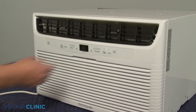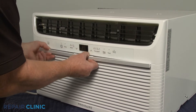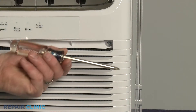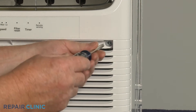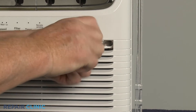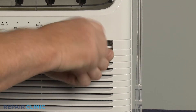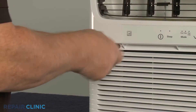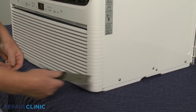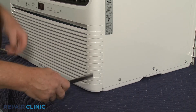Now pull out the air filter. Use the number 2 Phillips head screwdriver to unthread the two screws securing the grill assembly. With the screws unthreaded, use the putty knife to help pry the grill assembly off.